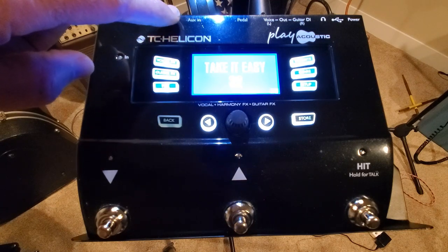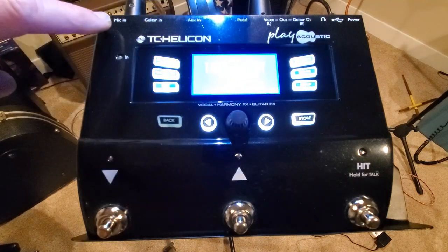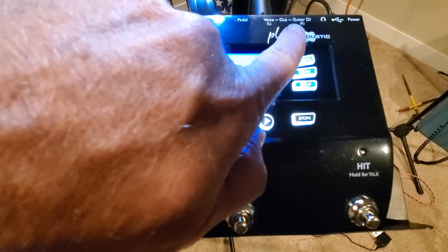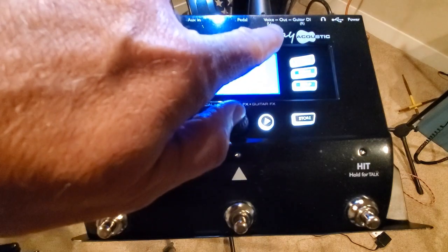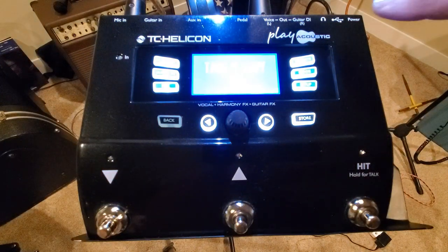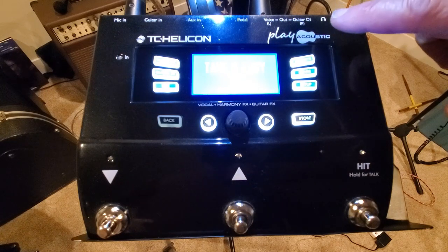You have an auxiliary in — I'm not sure exactly what that's for, I don't really use it. There's a pedal input I don't really use either. You've got inputs for mic and guitar, and then outputs over here — voice comes in on one side and goes back out the other side. Guitar comes in and comes back out. It does have a built-in DI, so you won't necessarily need a separate DI box. It helps reduce buzz and other electronic problems — it's a good thing to have built in.